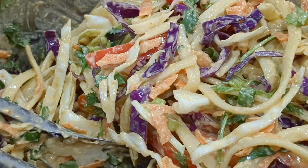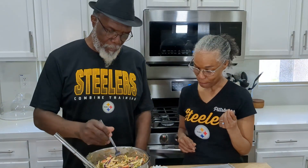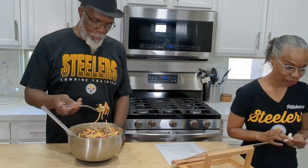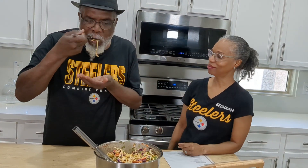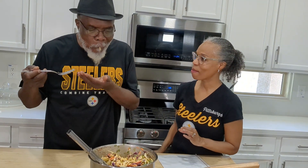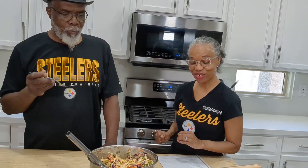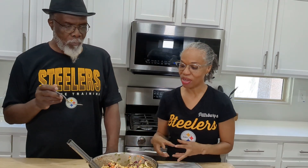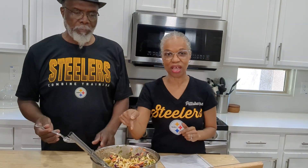He didn't try it the first time I made it, because he watches his diet, guys — so I think I scarfed it myself the first time. Get everything into the pasta, the veggies. I'm just trying to watch my sugar, guys. There we go. It's good, isn't it? All the veggies, the cilantro, the tahini, the jalapeño, the sweetness of the bell pepper, the sharpness of the cabbage — it's delicious. Make this one, guys. Make this one.